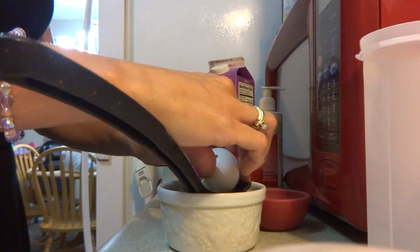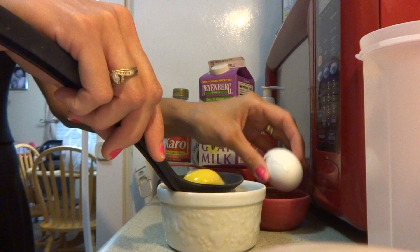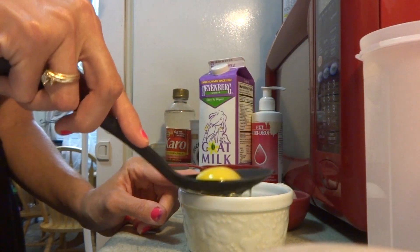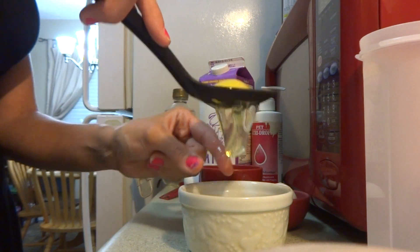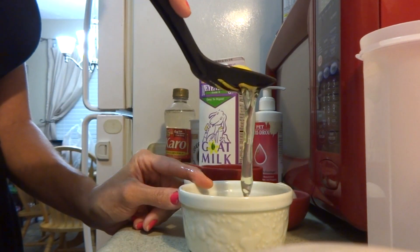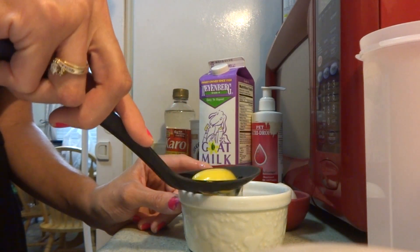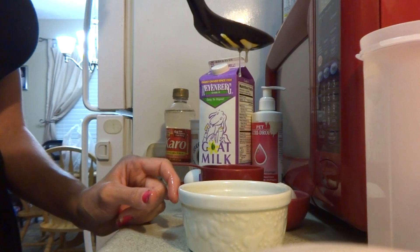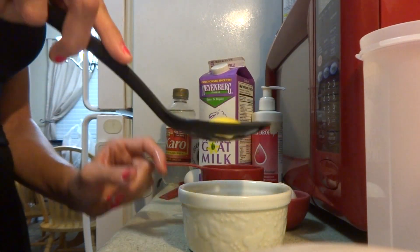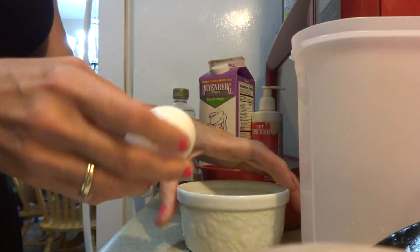I've gone ahead and cracked an egg here and I'm just going to use a little spoon and strain out the egg white. You don't want to tap too hard because you will break your egg yolk. You can see it very easily strained off the egg white. I'm going to put that in a container and crack another one.